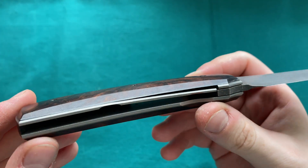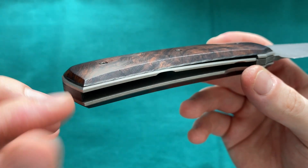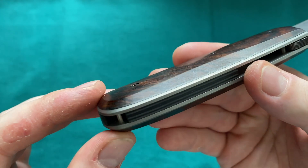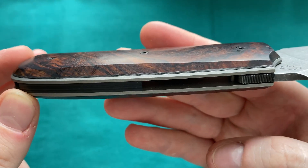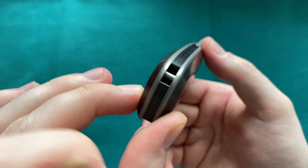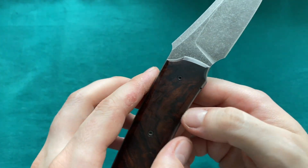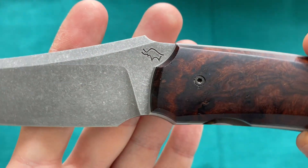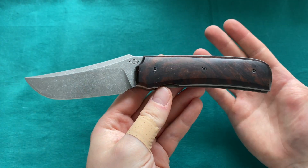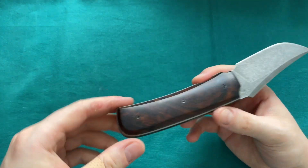You can also see some gorgeous details here — there's a forward finger groove you can use. He's done a carbon fiber liner underneath the wood, because wood can warp, and to ease that problem he added this carbon fiber liner as well as a carbon fiber backspacer. Everything is nicely chamfered in the back. He has a nice caveman-style marking on the blade which stands for Guy Pagetti.